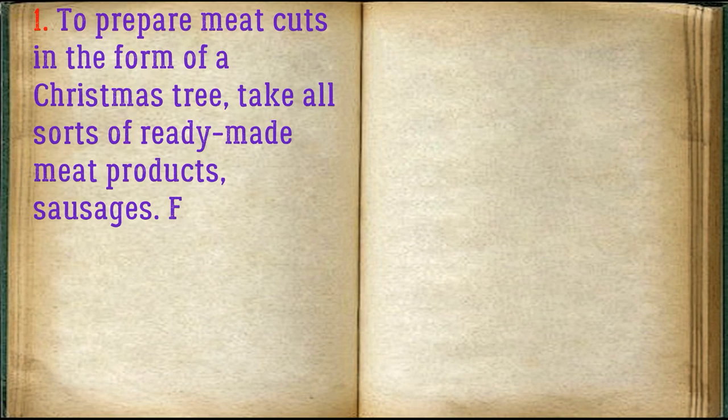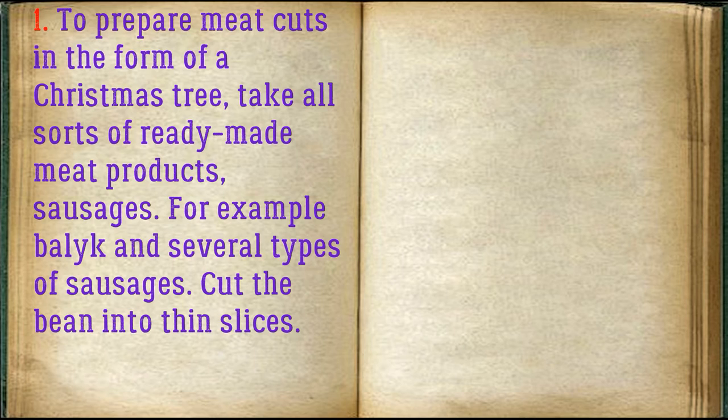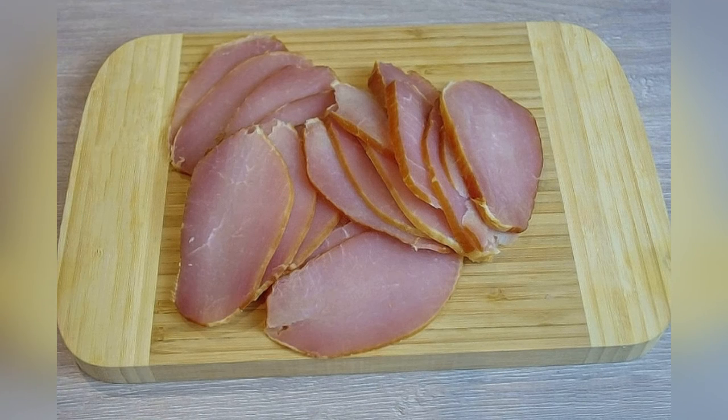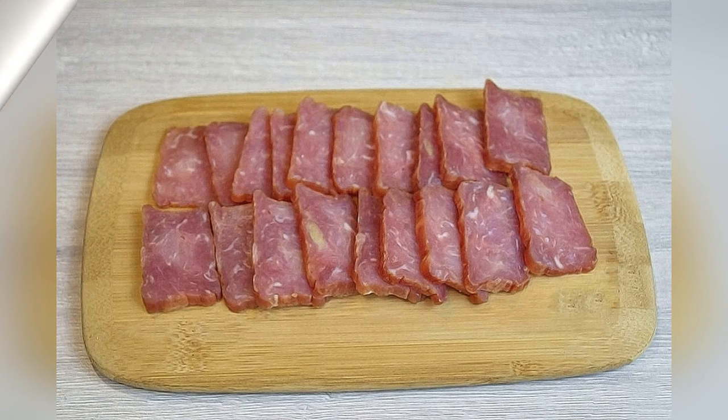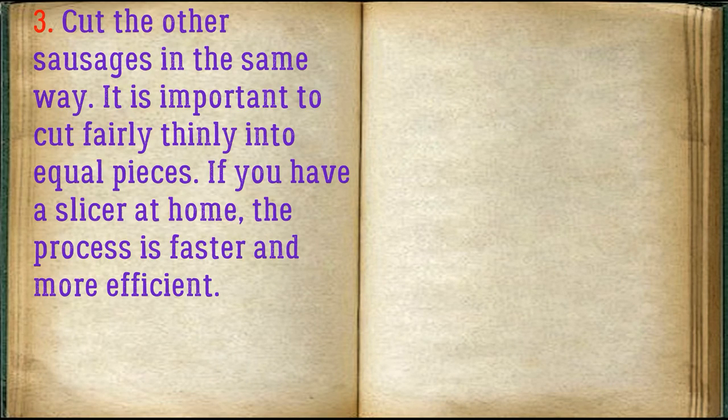To prepare meat cuts in the form of a Christmas tree, take all sorts of ready-made meat products — sausages, for example Balak, and several types of sausages. Cut the Balak into thin slices, cut the lumpy sausage into pieces, and cut the other sausages in the same way. It is important to cut fairly thinly into equal pieces.